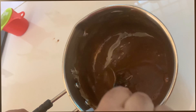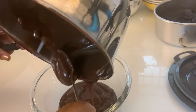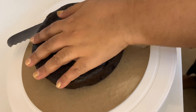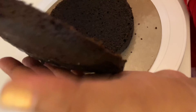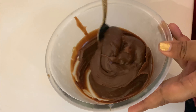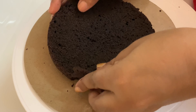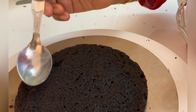Put the butter and cream in a bowl. Put the butter in the freezer and let it set. Place the butter paper on the cake, then slice the cake into two layers.